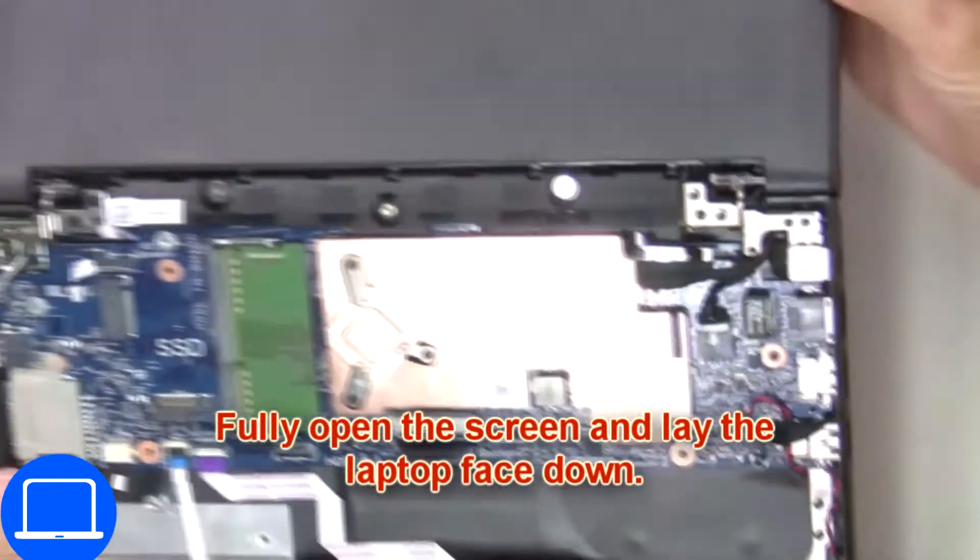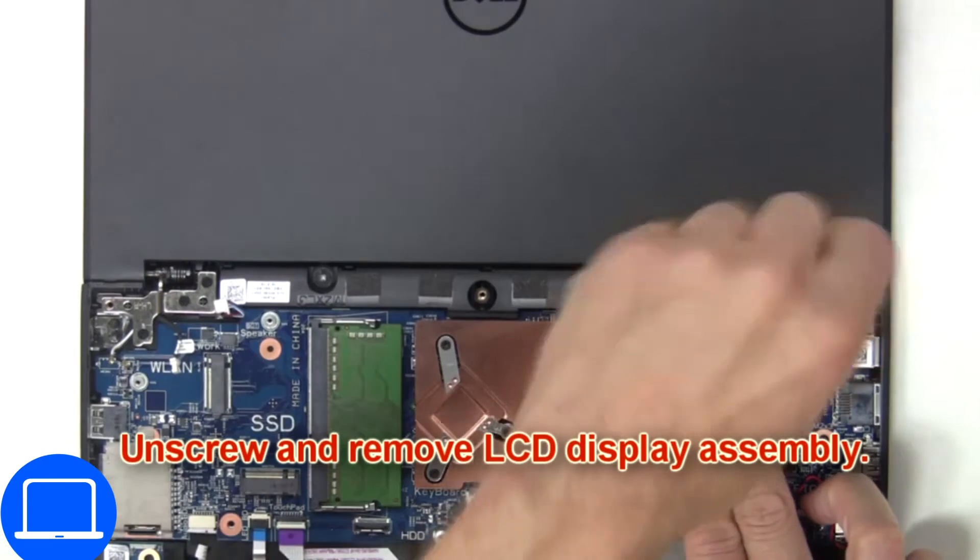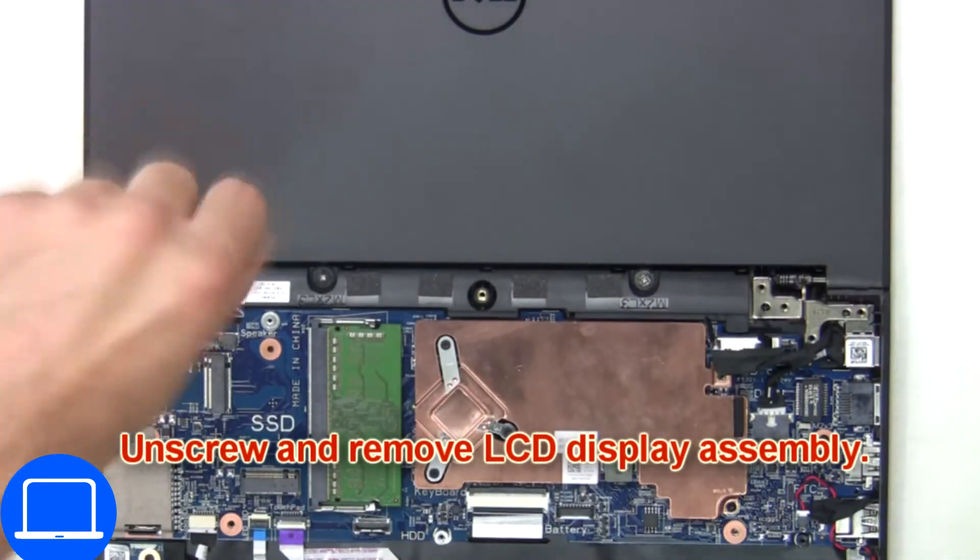Then fully open the screen and lay the laptop face down. Now unscrew and remove the LCD display assembly.